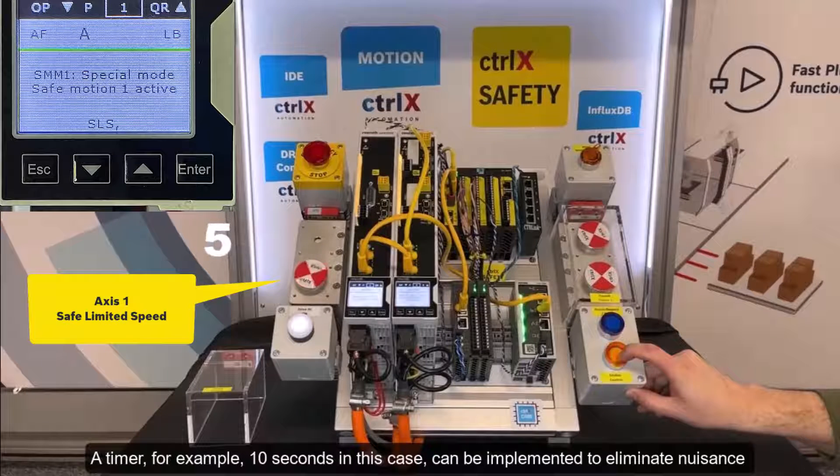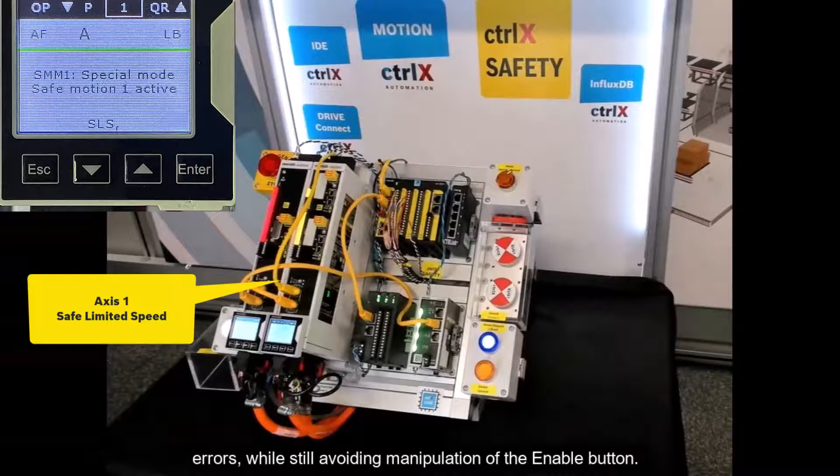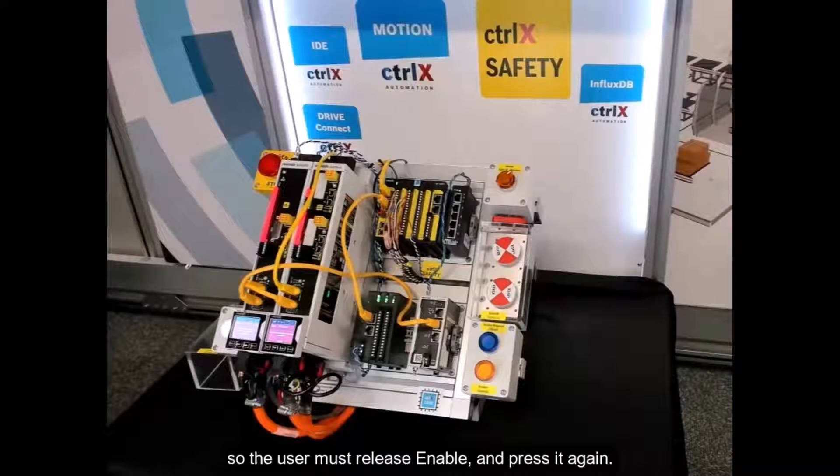A timer — for example, 10 seconds in this case — can be implemented to eliminate nuisance errors while still avoiding manipulation of the enable button. The output of the timer interrupts the enable input, so the user must release enable and press it again.